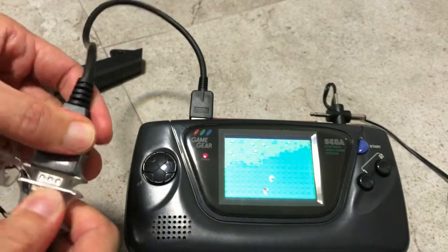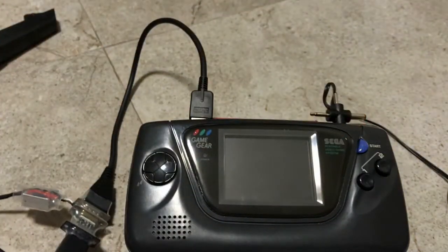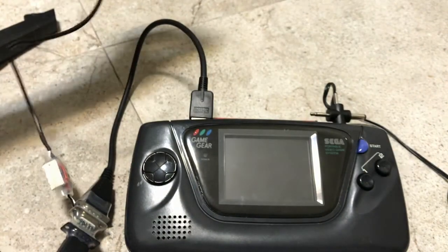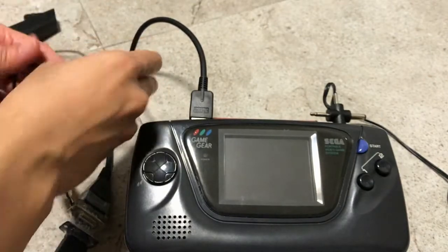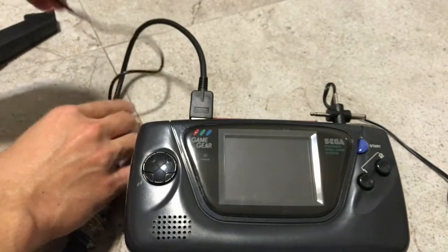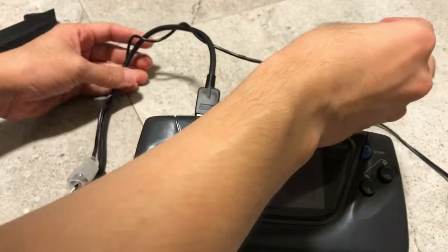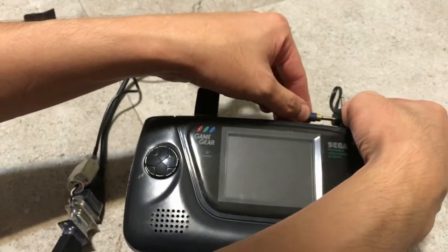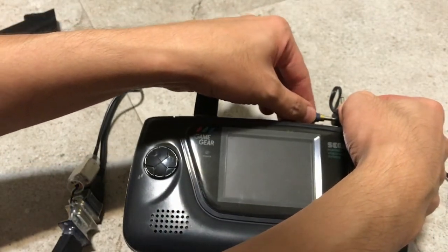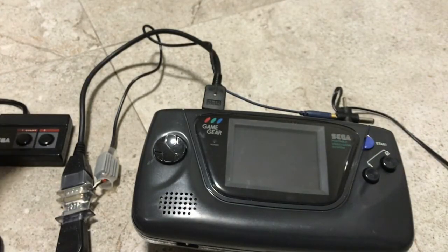Then plug in the light gun at the light gun end. Hook up everything — I have the black cable here which will coil around the main cable, and then this part here will go into the mono plug. Alright, let's try some light gun games and see if we can get the light gun to work.